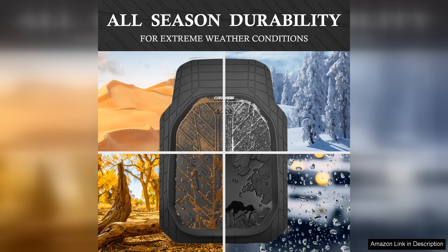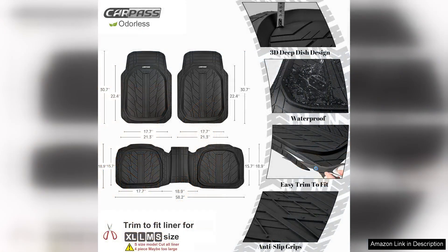The deep dish design is a standout feature. It effectively traps dirt, mud, and spills, ensuring that my car's interior remains clean and tidy. I've spilled coffee and dropped snacks in the past, and these mats have been a lifesaver in keeping my car looking pristine.